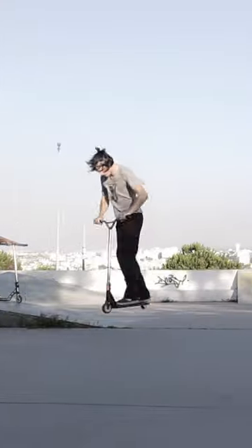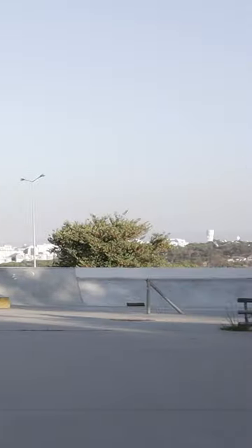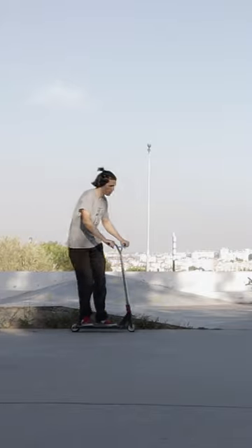Split the 360 into two 180 jumps. The key here is to squat when you land your first 180 to catch the balance point, and then you just do the second half. When you become comfortable enough with this simple exercise, it's time to move on to the full 360.